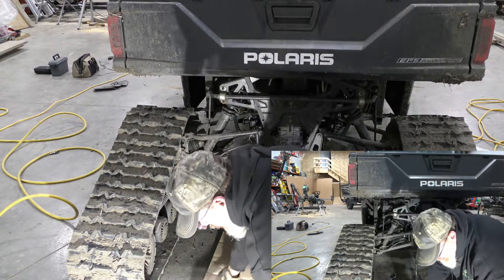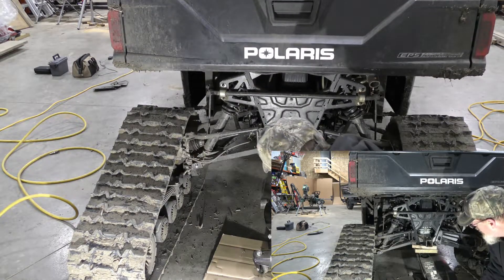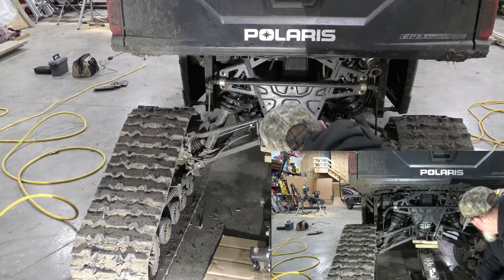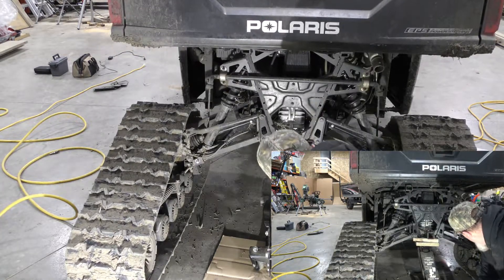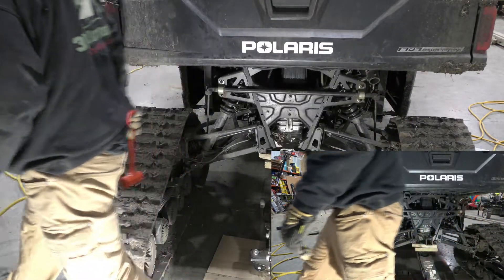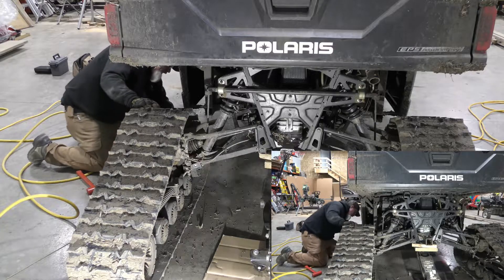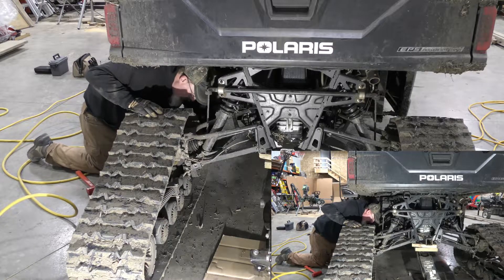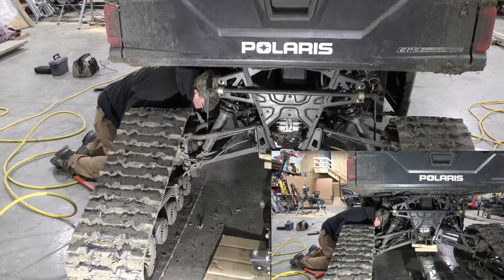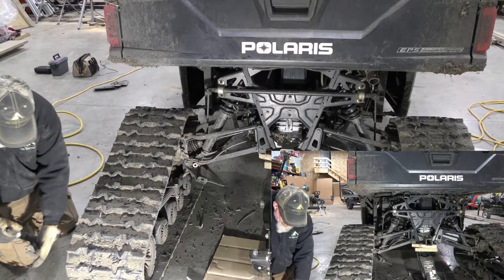Let's get the jack under here and lift this thing up in the air, and then we'll get the lugs taken off.